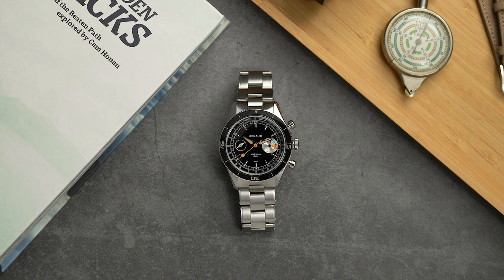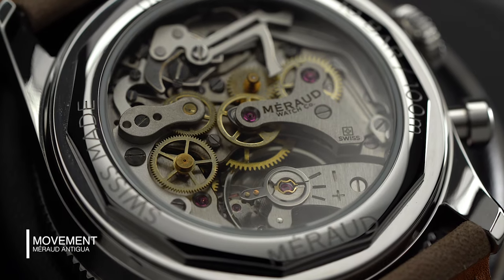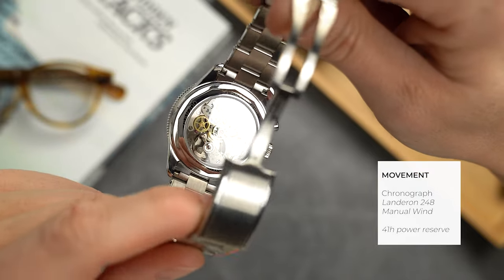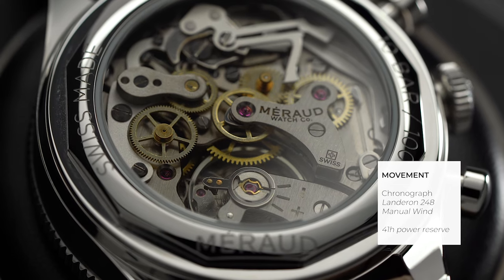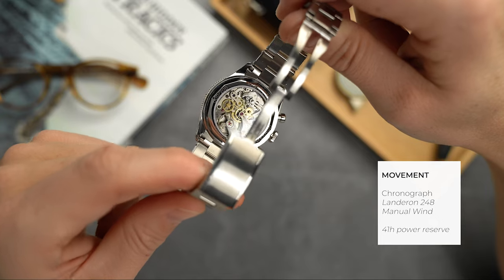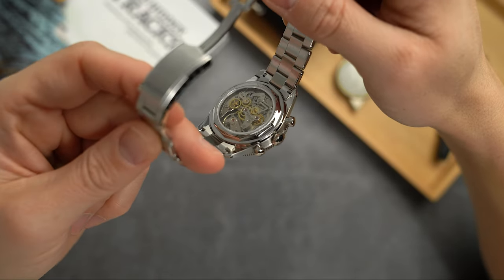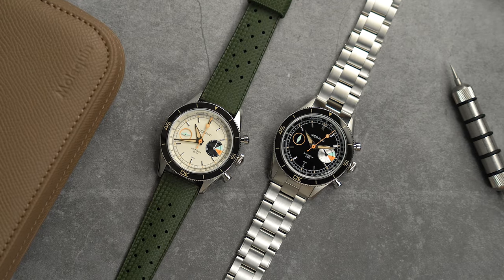Next to the beautiful dial design, the movement is arguably the centerpiece of the watch. Through the open case back we can admire the Swiss-made new-old-stock Landeron caliber 248 — no longer in production. Stan was able to source 200 of these discontinued movements: new-old-stock meaning unsold, unused, factory-sealed. They have been completely overhauled and the bridge of each movement has been engraved with the Miro logo. The movement has a power reserve of 41 hours.